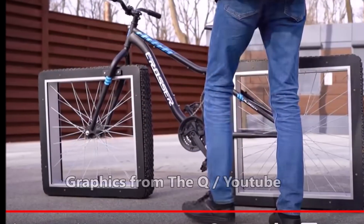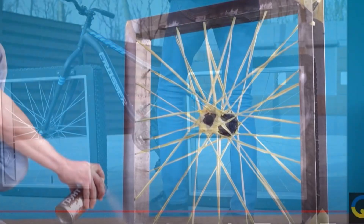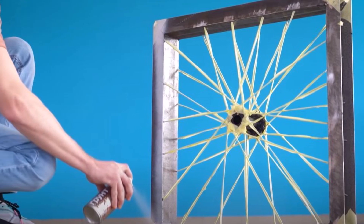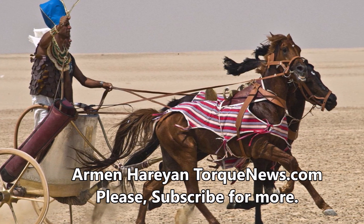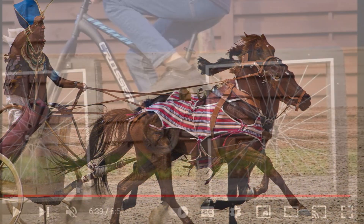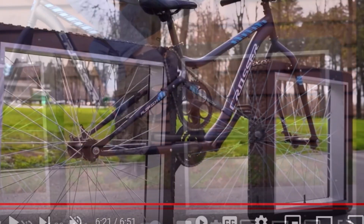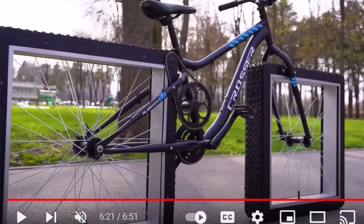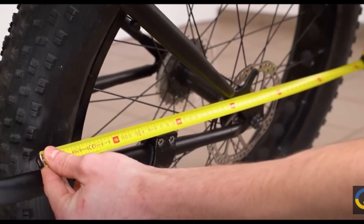This square-wheeled bicycle works like a pedal-powered tank. Is it a practical design? Nope. Does it work? Absolutely. Even our ancient ancestors figured out that to comfortably get from point A to point B without walking, you needed perfectly round wheels. And yet the determined engineer behind the YouTube channel The Q managed to build a bicycle with square wheels that rolls as comfortably as one with round ones. Welcome back everyone, this is Armin Harryan from TorqueNews.com.